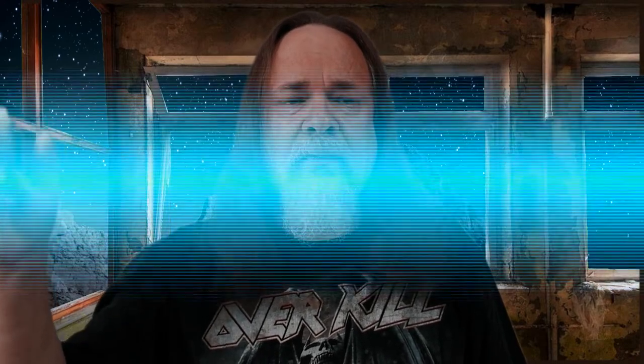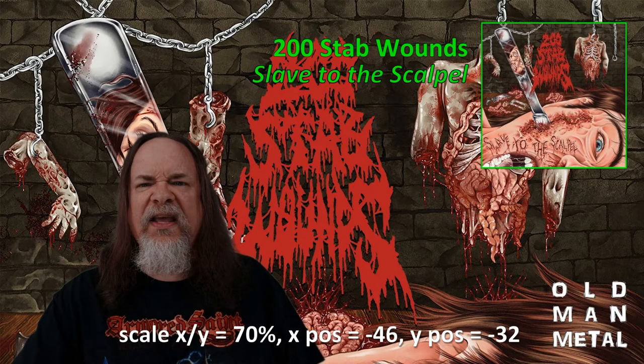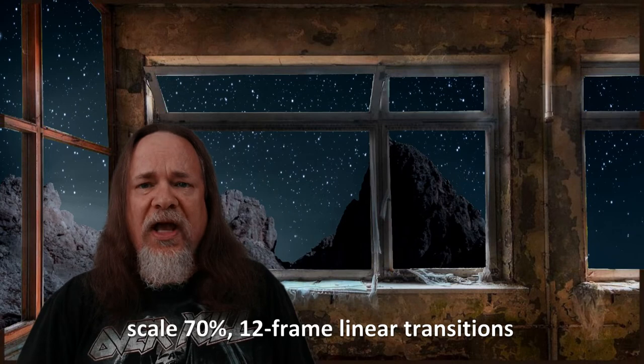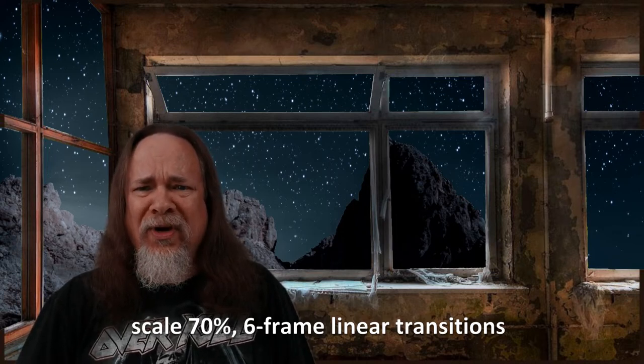Whenever I need more space for other visual elements on the screen, I use one of two basic variations on the standard full-screen talking head shot, which is what you see here. The first one scales the talking head video down to 80% and moves it down and left to create quite a bit more room. The second one scales it down to 70% and moves it even further down and left to create even more room. Most of the time that change happens in the middle of a shot, so there's a transition involved. I've tried a number of variations on that transition and I've never been quite happy with any of them, so I decided to figure it out once and for all. So now I'm just shooting some test video to play with — I need maybe three or four minutes, I think.